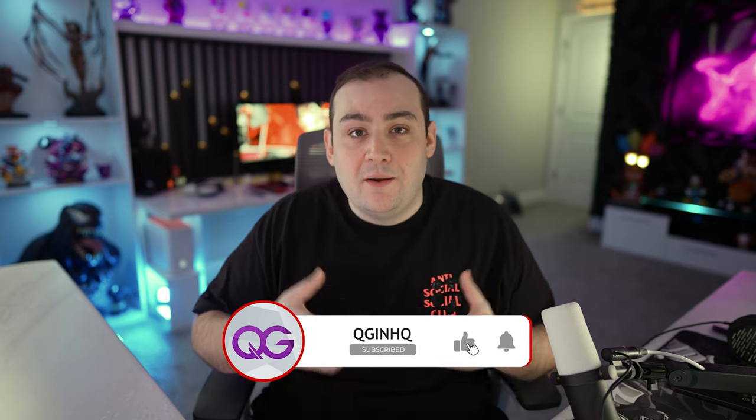If you guys are new here, please consider subscribing — I want to grow this community bigger and better and I can do that with your help. Give the video a huge thumbs up if you liked it, maybe share it with a friend, and that's it for me. Most importantly, you guys all stay safe out there — I'll see you on the next one, peace out.